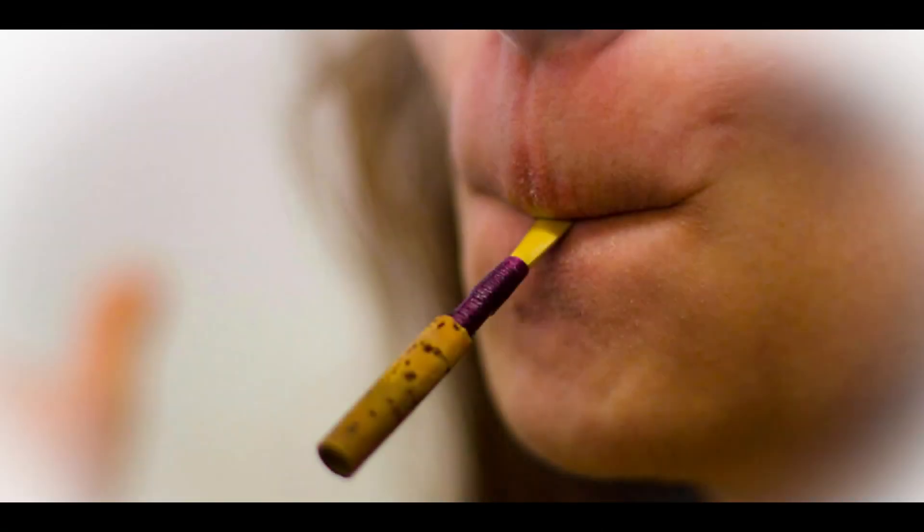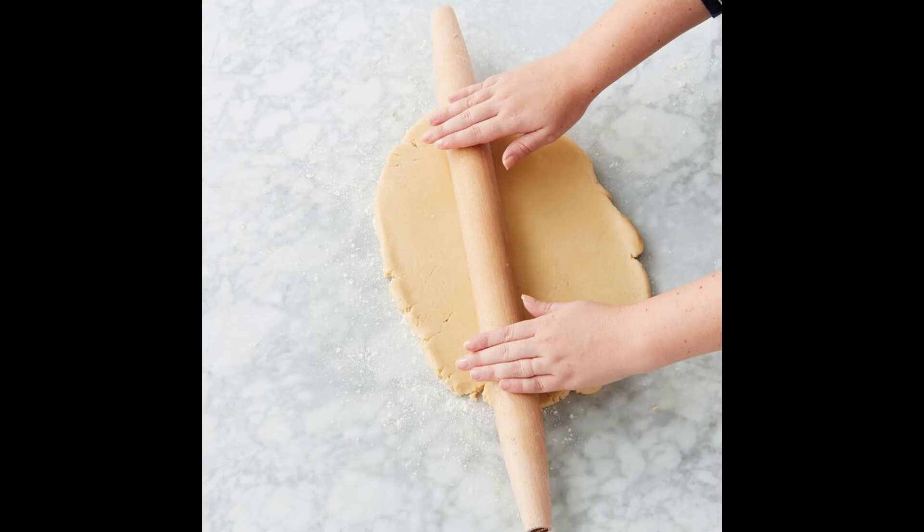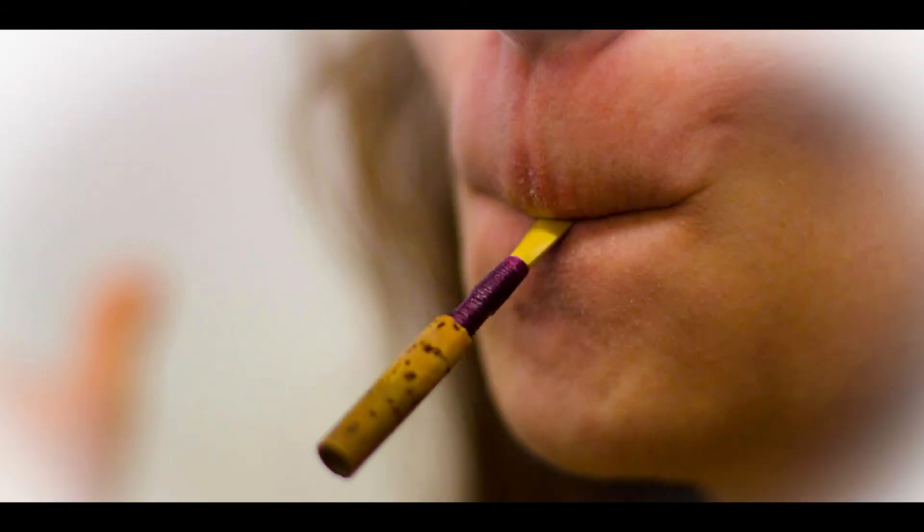The oboe embouchure is fairly simple. According to Mr. Lefevre, the embouchure is a combination of three things: a whistle shape of the mouth, a rolling in of the lips, and a squeezing of the corners inward and forward.